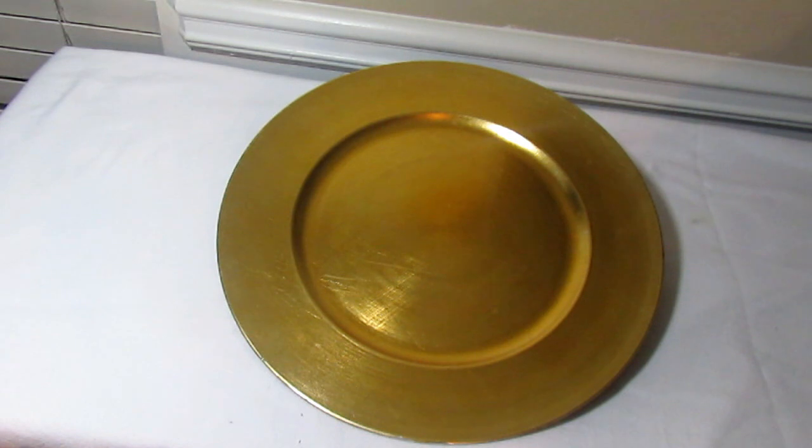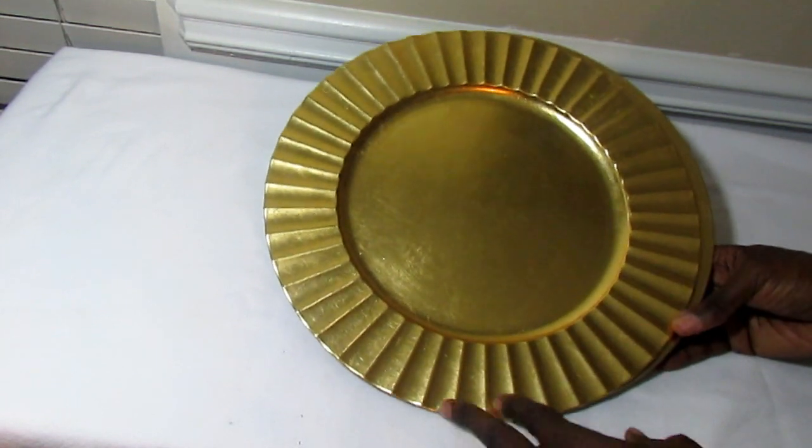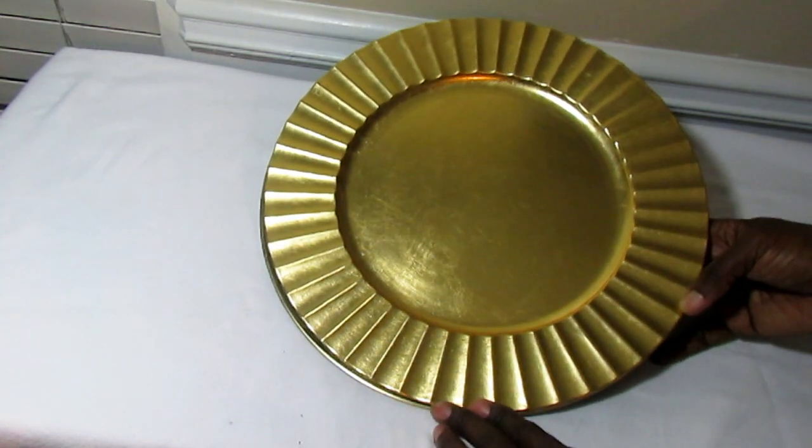We always have to have some gold and silver in our arsenal when entertaining — those are generally the two go-to metallic colors for special occasions. These are my simple gold chargers and I've had them forever. They're very versatile — you can play them up or play them down for just a simple tablescape.